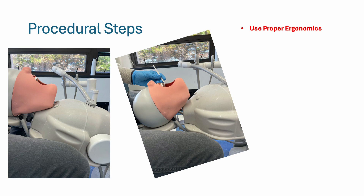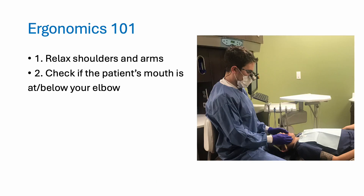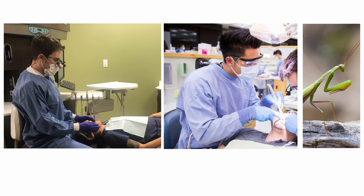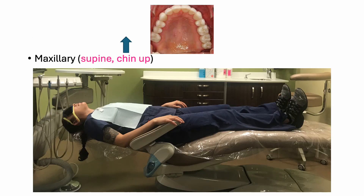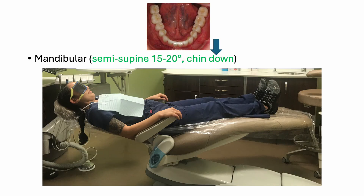Even though you're working on a simulated patient or a mannequin, you still want to use proper ergonomics — relax your shoulders and arms, and check that the patient's mouth is at or below your elbow. We don't want the patient's mouth too high, causing your hands to be above your elbow in the praying mantis position. Determine what arch you're working in: for maxillary, the patient is supine with chin up; for mandibular, the patient is semi-supine with chin down.